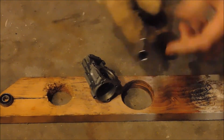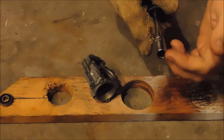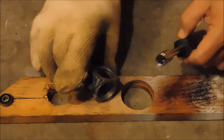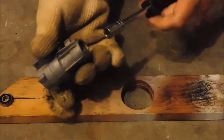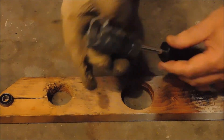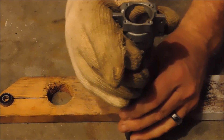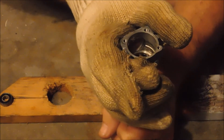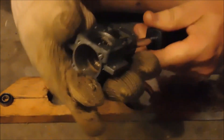Now I've switched to a three-eighths inch socket on a quarter-inch drive so I can still use my same nut driver. I'm going to go in from the front to drive out the rear bearing. Again, not ideal since I'll be pushing on the inner part of the bearing, but if it gets damaged bearings aren't that expensive. This one might be a little more stubborn so I may need to heat it up again.